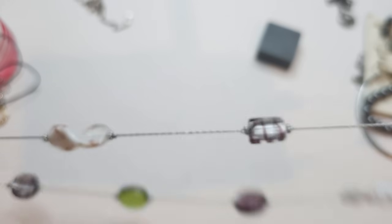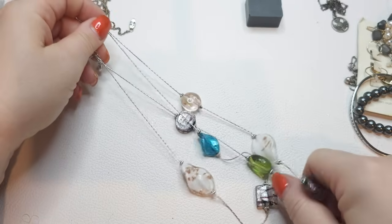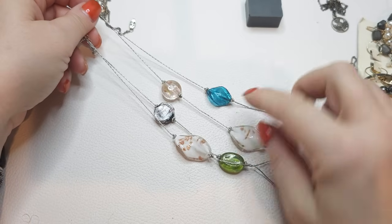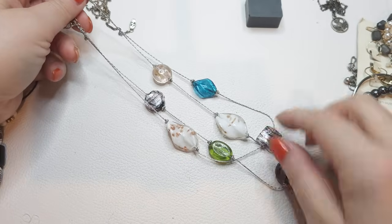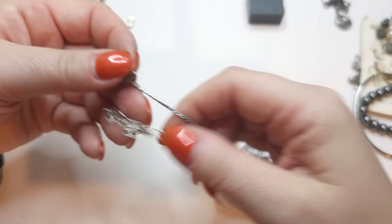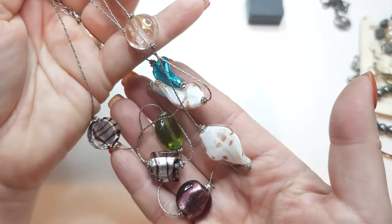Two-stranded silver tone chain necklace with glass beads — absolutely beautiful art glass, dichroic glass. It's a gorgeous layered necklace. I don't see any names but I like these glass beads very much, very pretty.